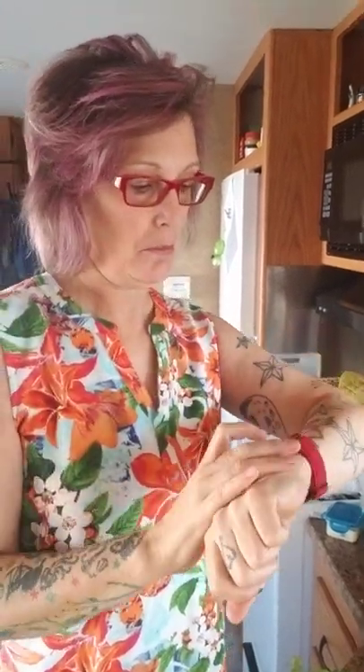Hi everybody, good morning. It's Sunday, it's like 8 o'clock now. Anyways, I got the stuff. So if you're real friends with me on Facebook, you know the trouble that I had.